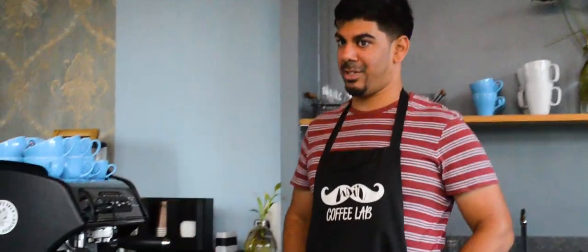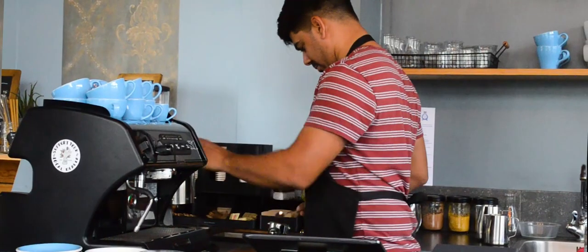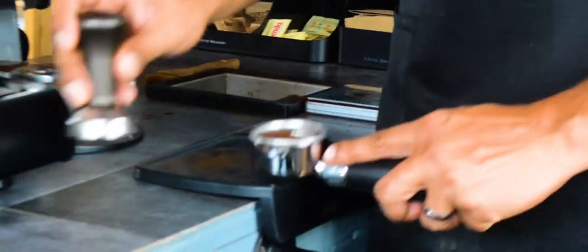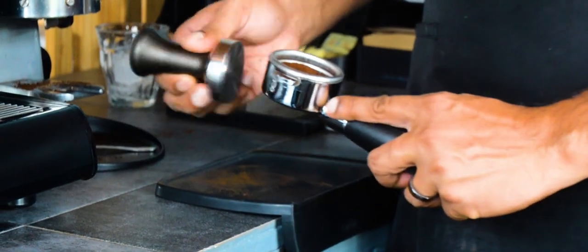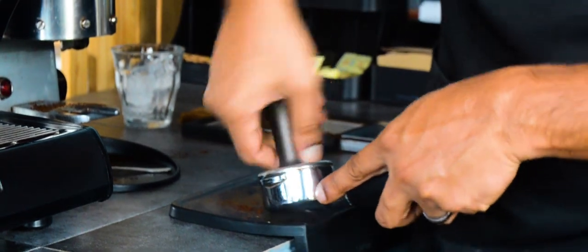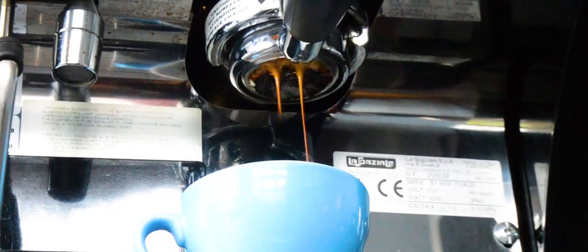Today we're going to be making a cappuccino. The first step is the espresso. We're going to weigh out some coffee and it goes in this — this is a portafilter, a receptacle for the coffee. We're weighing out 14 grams of coffee. Now we're going to tamp it. What tamping does is ensure there's a nice level surface for the coffee to extract. A level surface ensures even extraction so you don't get any weird funky flavors in the espresso.